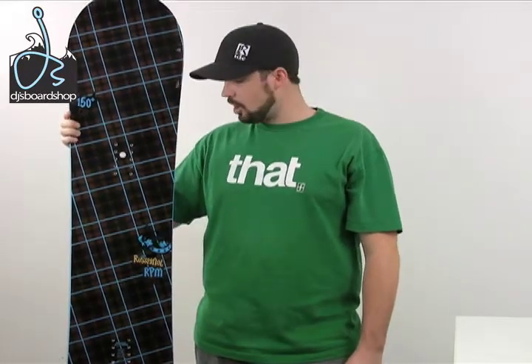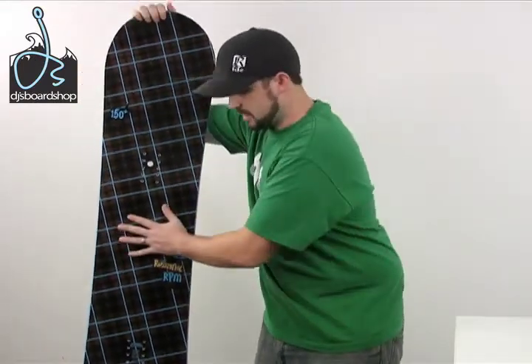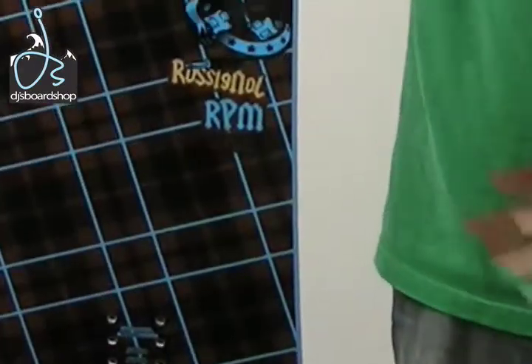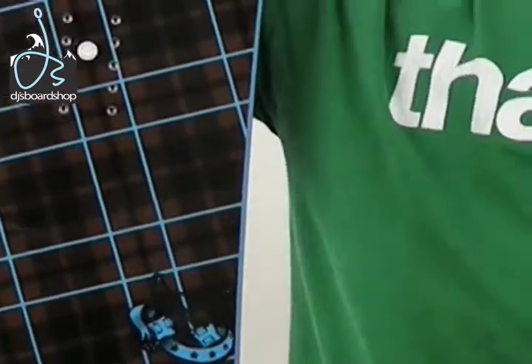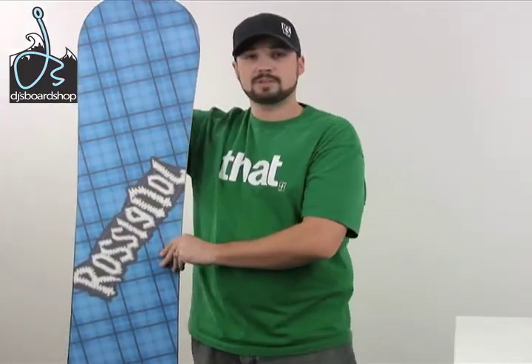Most boards these days are built over in China, which is a little bit cheaper to construct, but all Rossignol boards are Euro built — they just have a better producing factory and overall better construction. The RPM offers a full tip-to-tail wood core, which gives a nice smooth, easy, forgiving flex all the way throughout and also gives it a nice pop. It offers a progressive side cut, which gives it a very smooth and easy turning from edge to edge, and it rides switch just as easy as it does regular.